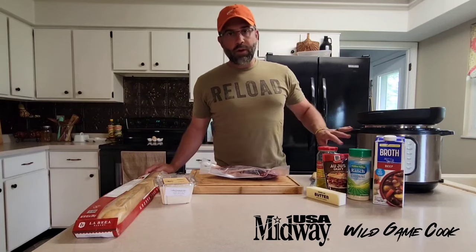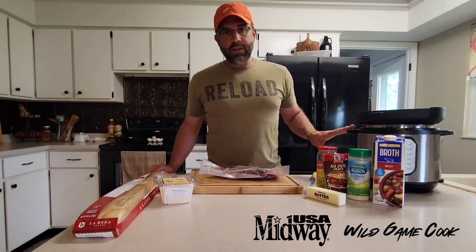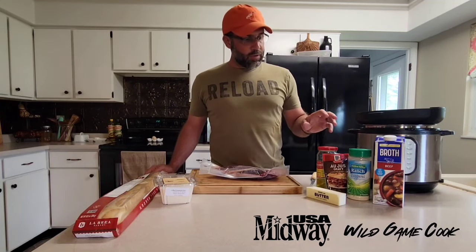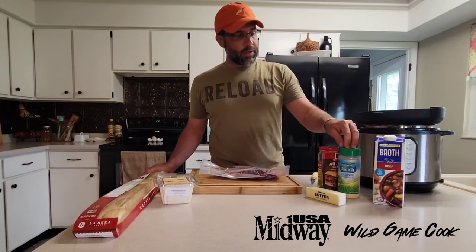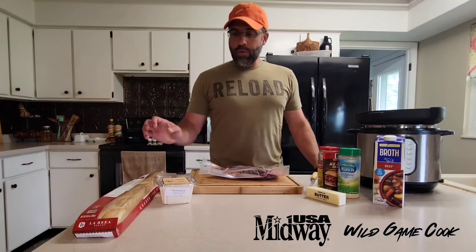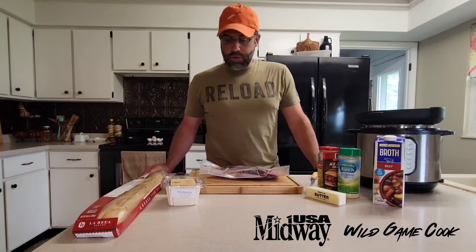We are gonna cheat a little bit today — we're gonna use an Instant Pot. This takes a six-to-seven hour cook and turns it into an hour and a half. We're gonna make Mississippi pot roast, which is basically an au jus packet, some pepperoncini, some dry ranch mix, a stick of butter. We're also gonna add just a little bit of beef broth, and we're going to serve it over grits with a crusty bread and some provolone cheese.